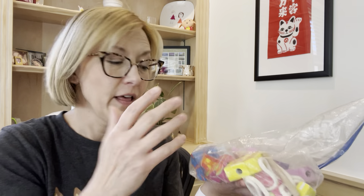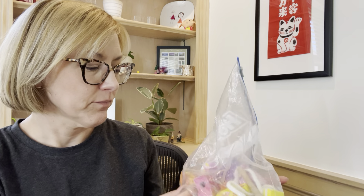Hi everyone! I have a great product recommendation for you today with some activity ideas — they are the Alex Little Hands Stringing Activities. I have three different sets of these. As you know, if you watch me, I'm Jennifer Tarl.